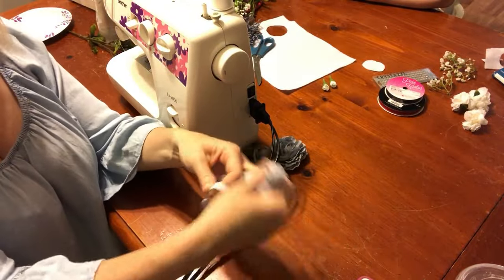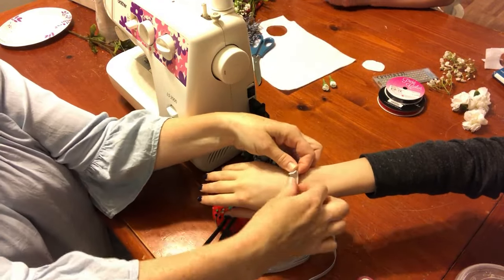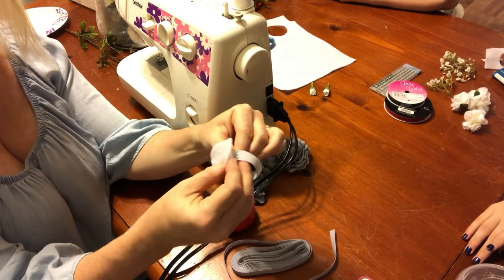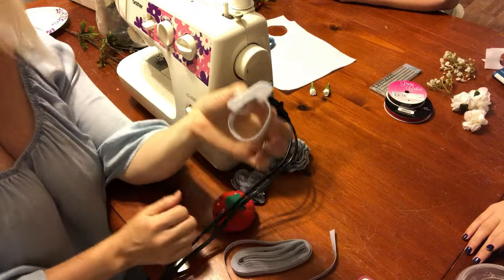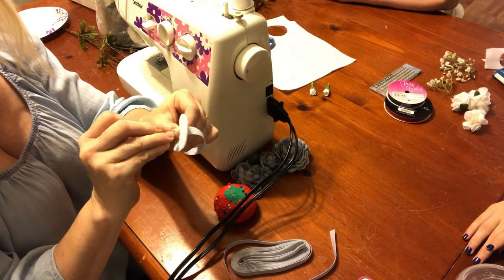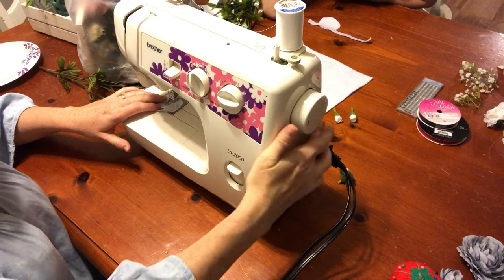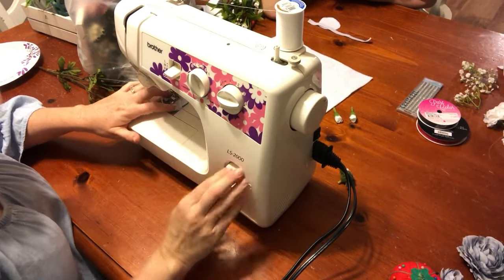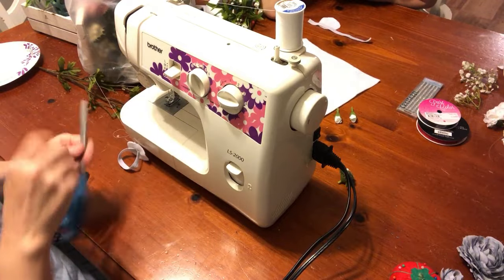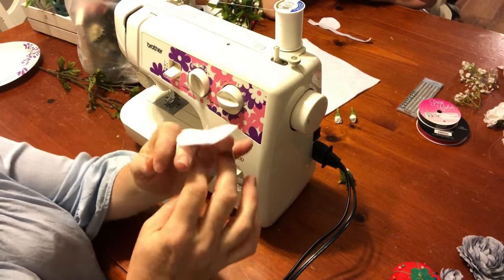We took the elastic and measured the wrist with a little overlapping. You want it kind of tight because it's elastic so you can pull it off. Then I took my felt and cut a circle and I'm going to sew this circle onto the elastic band so that will be the base where everything is going to be hot glued to. And there you go — there's the base of it.